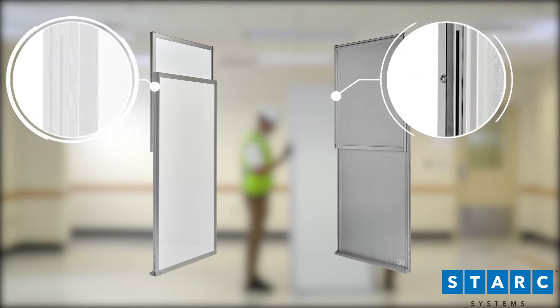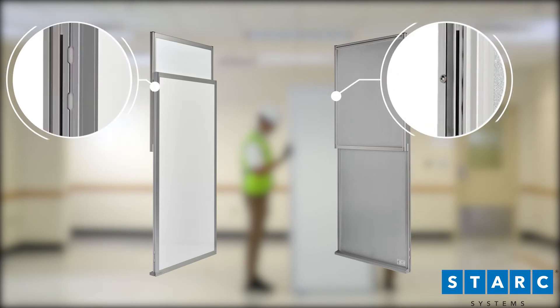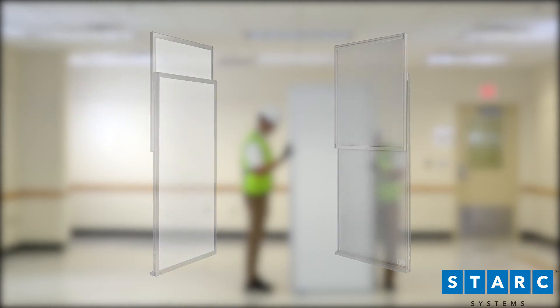All panels are equipped with T-bolts and slots and install in the same manner using the standard lift and drop technique.